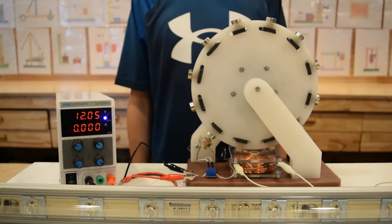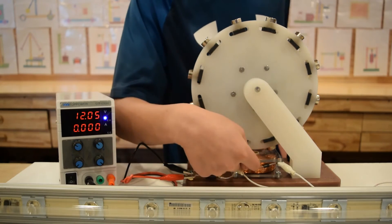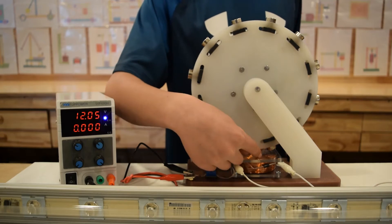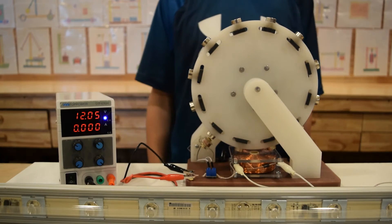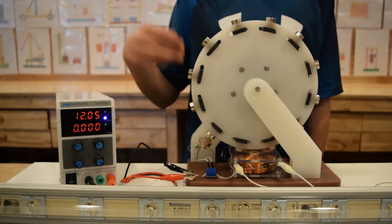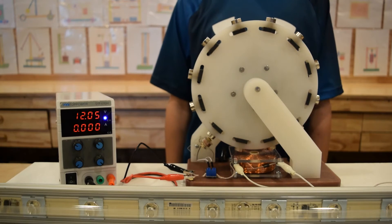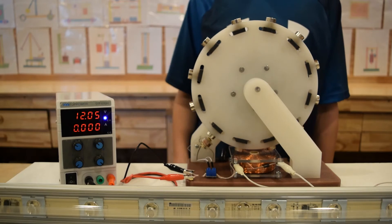This time we connected 20 LEDs through a diode to the electromagnet to harness the collapsing field energy. You will see that the LEDs will light up because the output voltage of the collapsing field energy is a lot higher than the input energy.